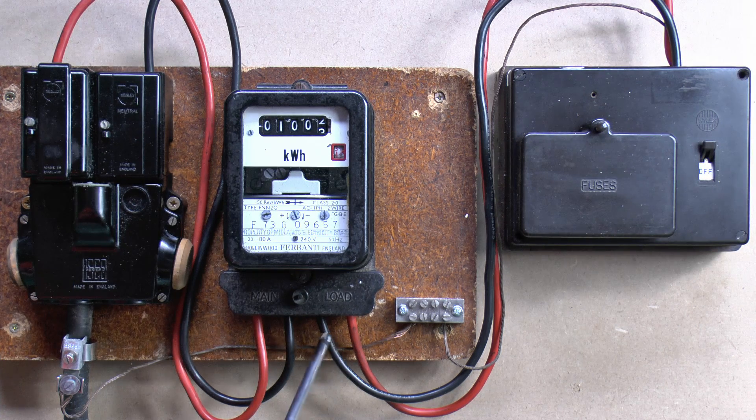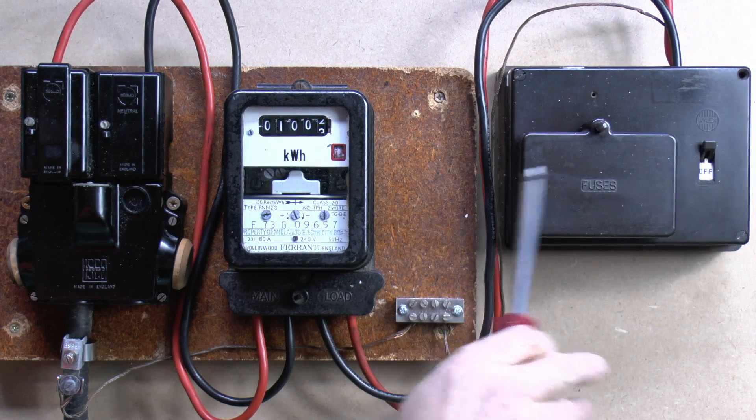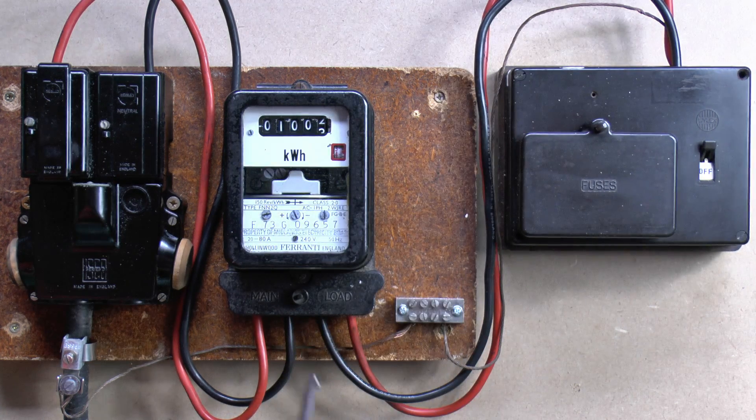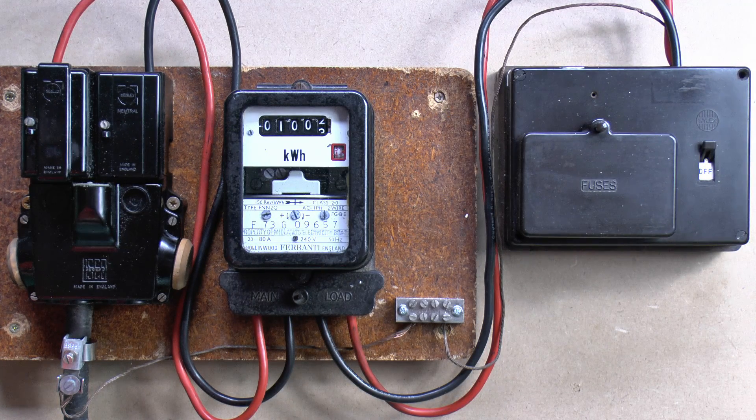Now the third part of the installation is the wires from here going into the fuse box, the fuse box itself, and then any circuits connected to that. And these are the responsibility of the building owner. So if it's your property, all of this is your responsibility, and if something's gone wrong with it then you should get an electrician to come along and probably replace this with something rather more up-to-date. If you're living in a rented property, then this is going to be the responsibility of the landlord, the person who owns the property.